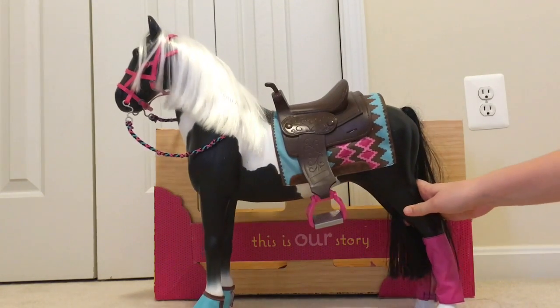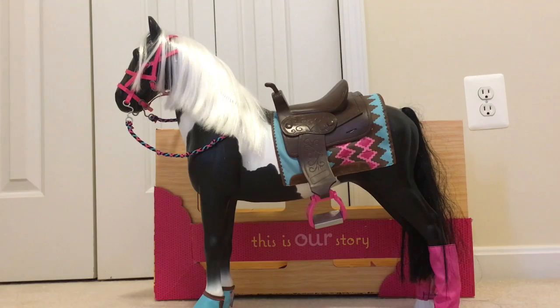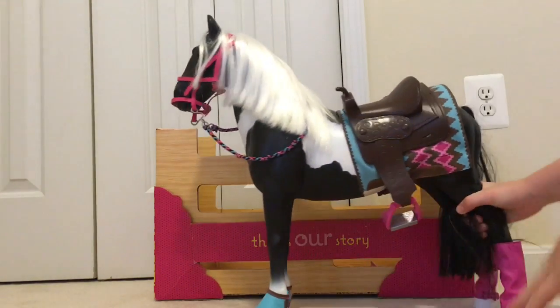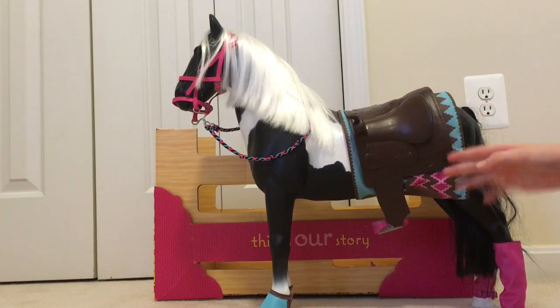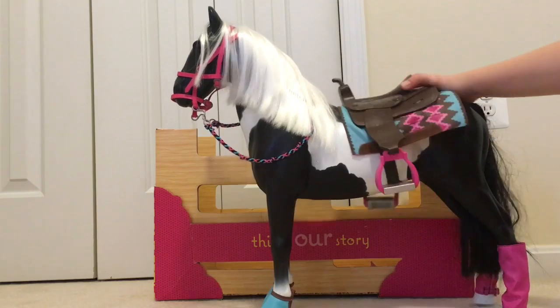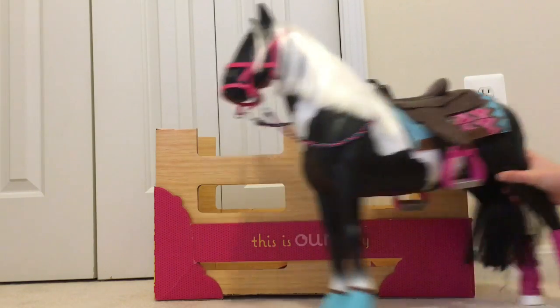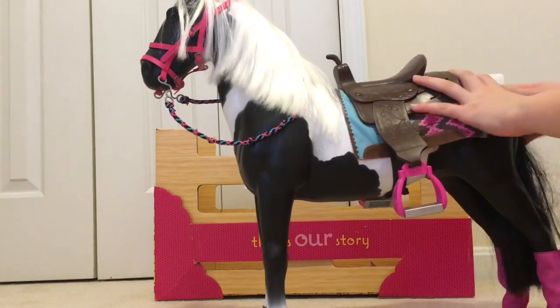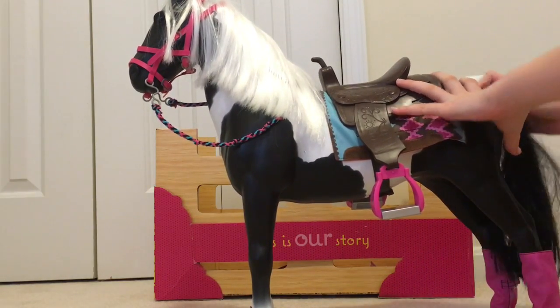Now, the reason I don't usually do Our Generation stuff is because they are not as good quality, and you can see that here because I literally just touched it and this comes falling down. It doesn't really support the doll very well and this is always falling off unfortunately. The tail can also come off. What a great addition.